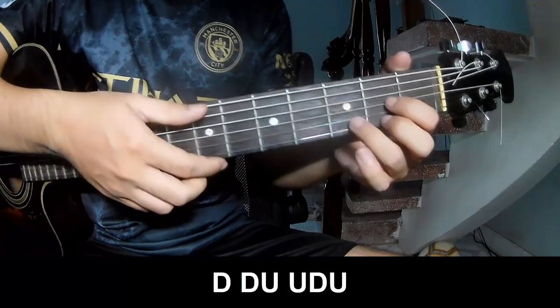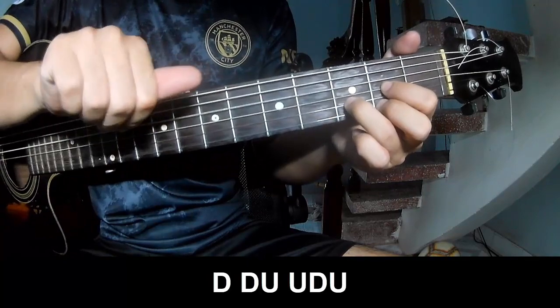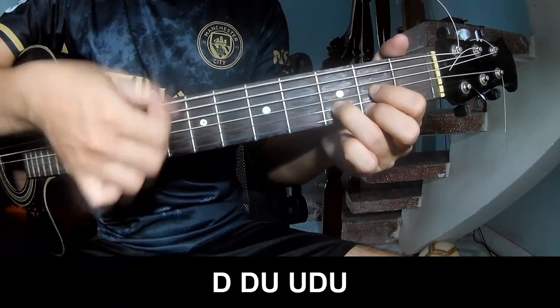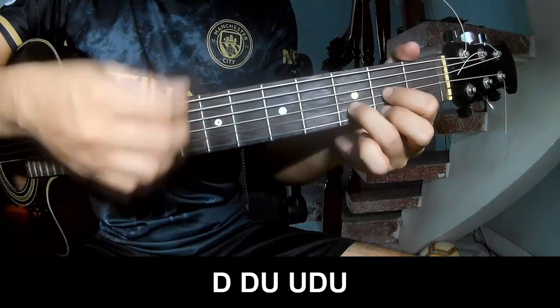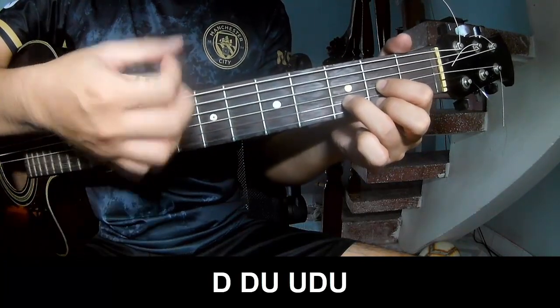For the verse, you play: down, down, up, up, down, down, down. Then down, down, up, up, down, up.